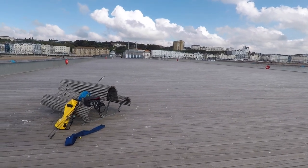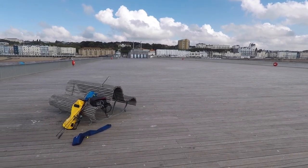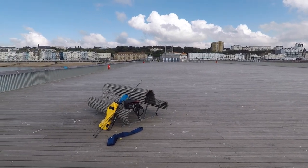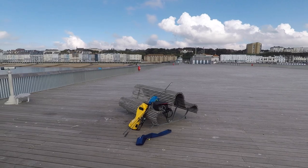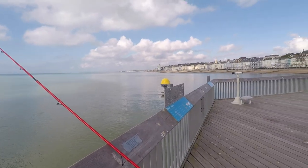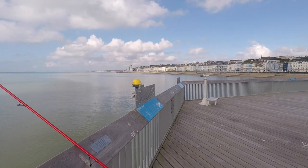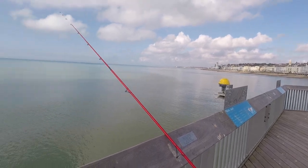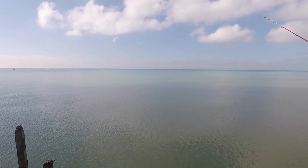Hastings Pier — time's about half past nine, pier opened around about nine o'clock. As you can see, no one's here, so I've got this place to myself which is quite handy. I'm going to choose to fish over on the west side, usually the most popular spot, and the idea is to cast out there for plaice.